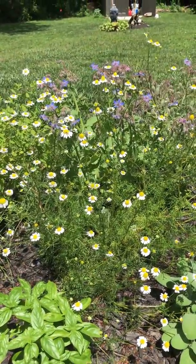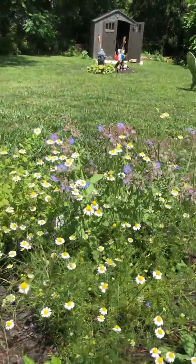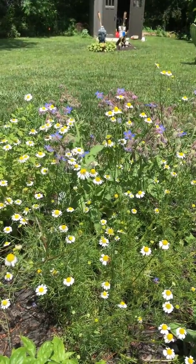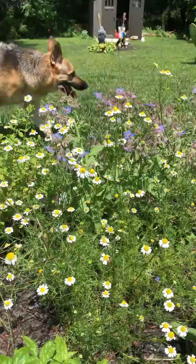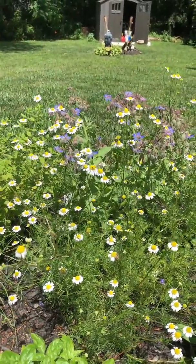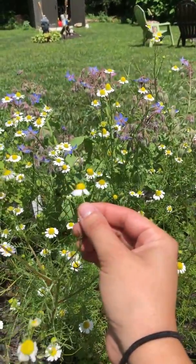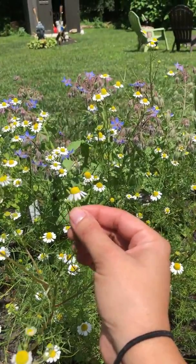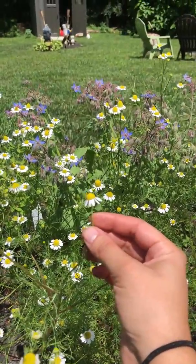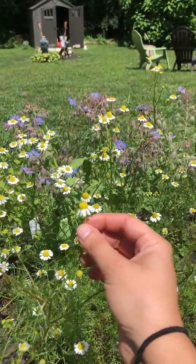In my experience with harvesting chamomile, you want to look for the buds where the petals have started to drop underneath the center of the flower. For example, this one here is a perfect example — you can see how the petals are starting to fall backwards. This would be a good one to pick. At this stage the center of the flower has gotten significantly larger, so you'll get more of the flavor out of it.